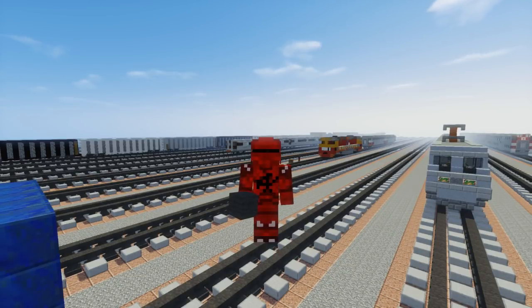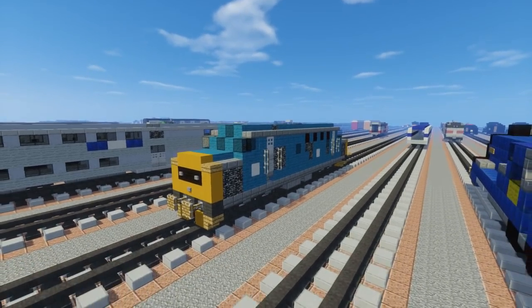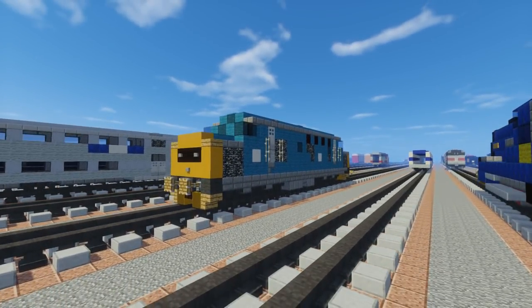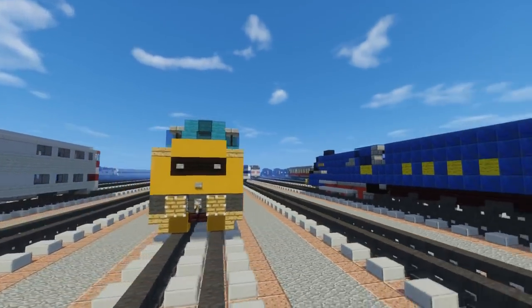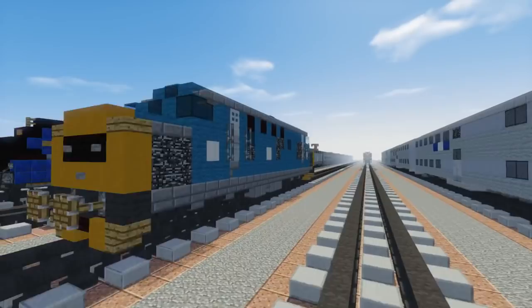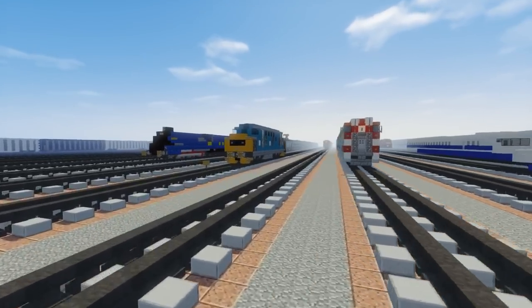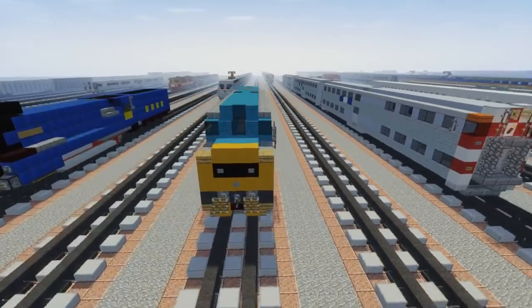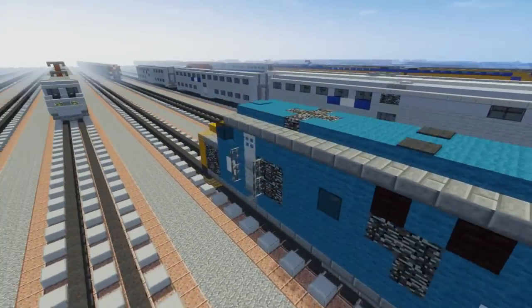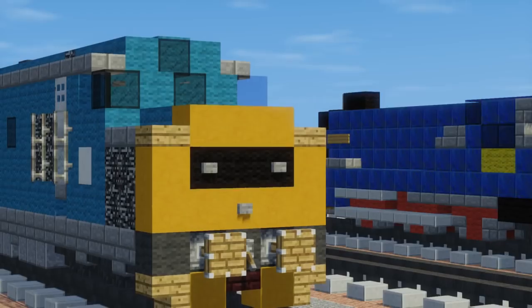Hello guys, it's CraftyFox and welcome back to another Minecraft train tutorial video. This time I'm going to be showing you how to build the British Rail Class 37 - it's a diesel electric locomotive. On the Wikipedia page it's known as 'tractors' from rail enthusiasts, because it actually sounds like a tractor engine. I watched a video on YouTube and it just sounds like a truck rather than a train.